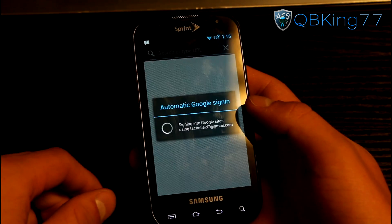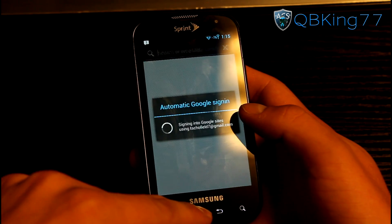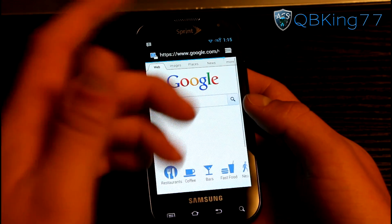Going to the browser, you have the stock browser, which will automatically sign into your accounts and various things. It loads up Google.com — very nice, loads up great.